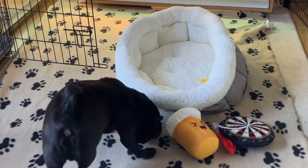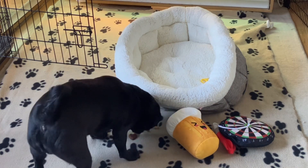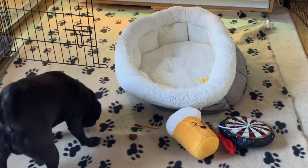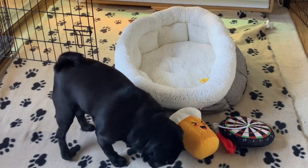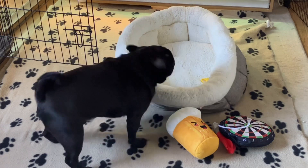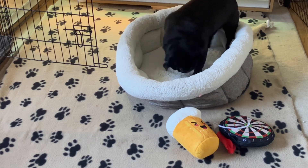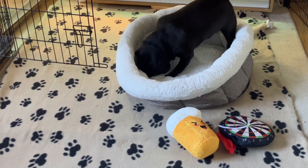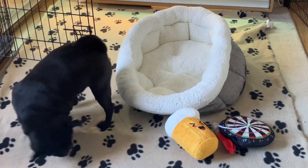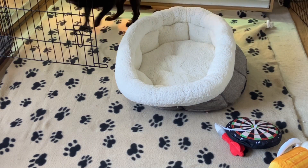I'm surprised he hasn't gone for the treats first — oh, he's found them! Oh, he's got one. He's gone for that one second. He's happy with that bed too — he hasn't gone for the soft toys first like I thought he would. It was definitely the treats and the bed he went for first. Oh, he's a happy boy!